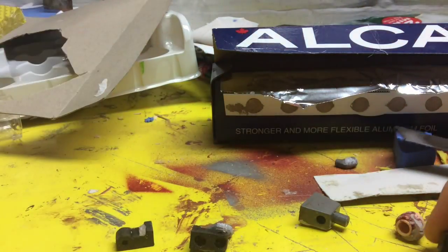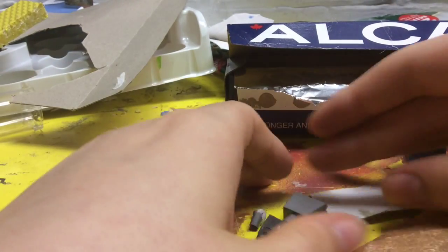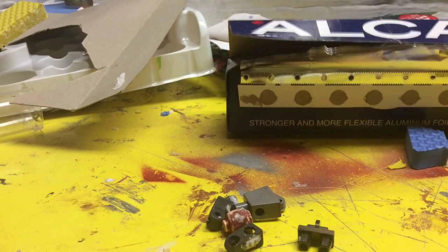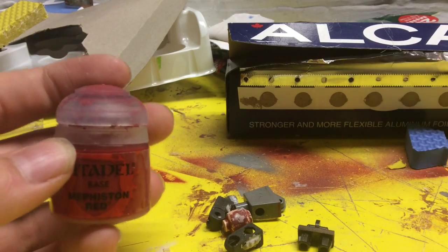Now we're going to get our paint ready. So if you're doing a Red Hood, the colors that you will need — red hood, of course, there's red. Right here, this is my Vision Red. This is a very nice satin red.